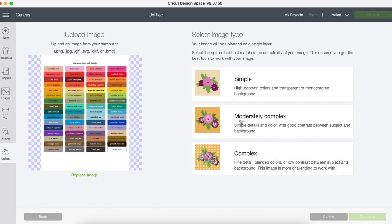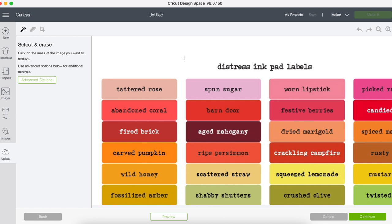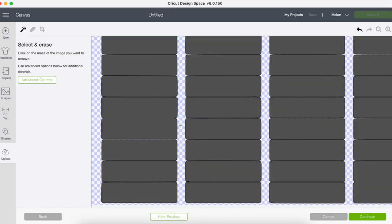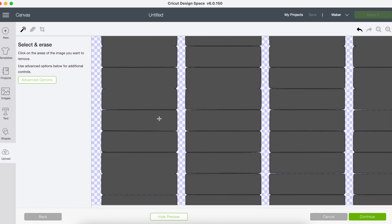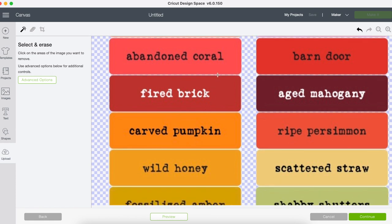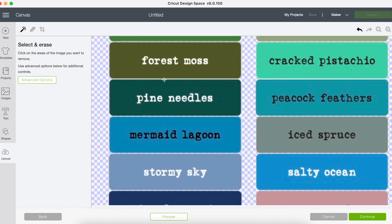I like to do the moderately complex setting, because there's going to be little spaces since this is such a tight-knit grouping. So I'm going to click moderately complex and then continue. When I click on the white to remove the background, it gets pretty much all of it. But if I go and click Preview, you're going to see that there's a bunch of spots where it does not separate. You can see where there's not gaps — if you don't see the checkered pattern behind, you need to click and remove to get that gap.